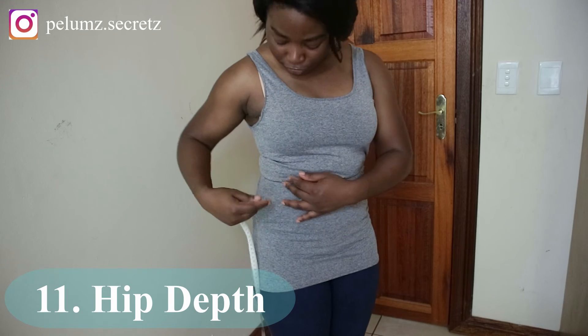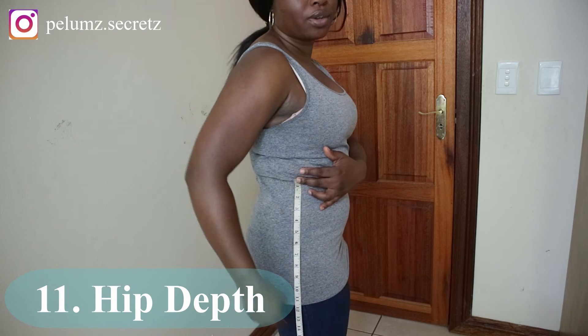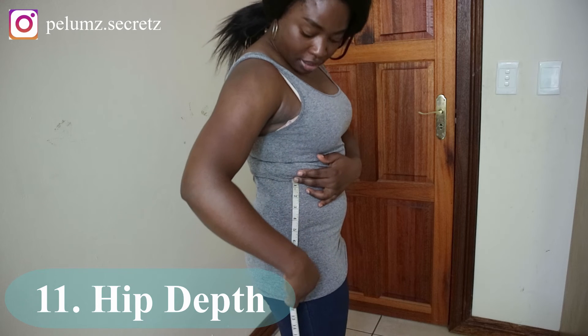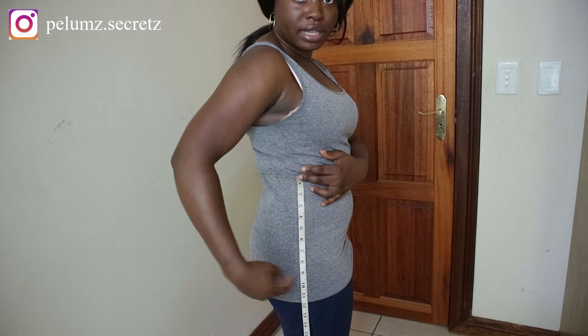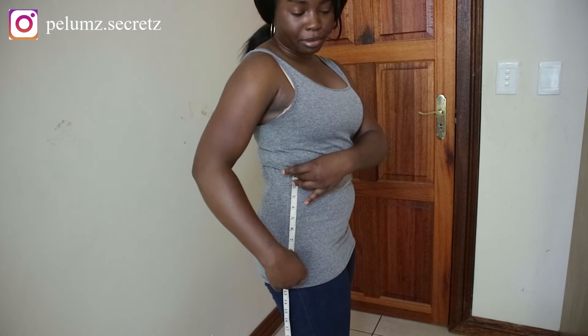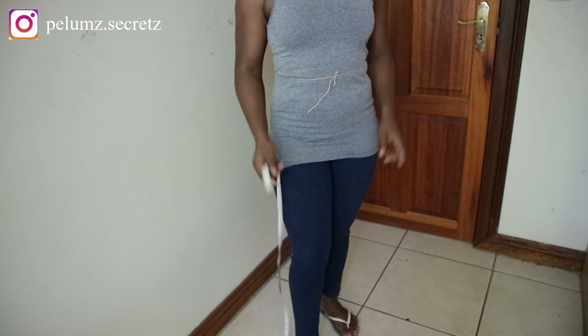The next measurement, which I find very important for skirts, is the hip depth — also called the hip length. Take it from your waist down to the widest point of your hip. The standard is 8 inches, but mine is 9 inches right now.